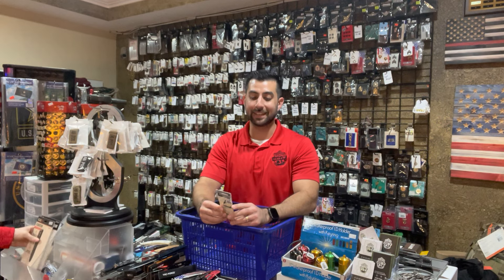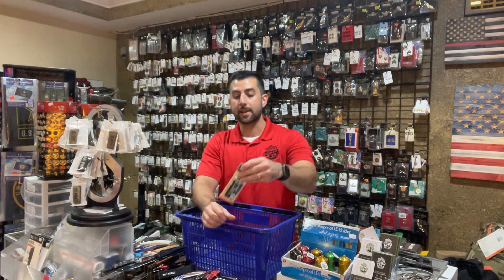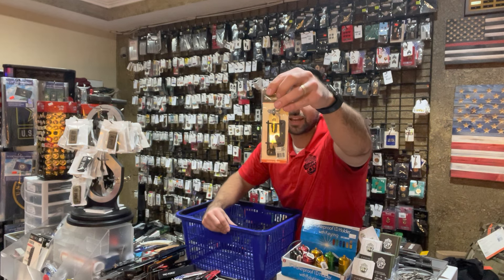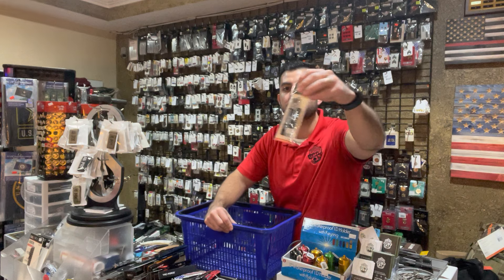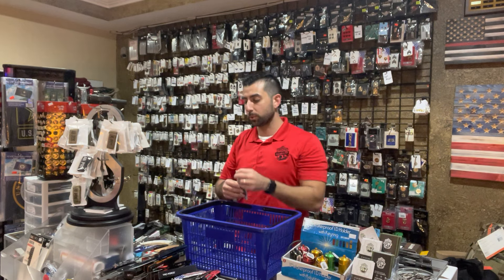And then lastly, we got an EDT keychain multi-tool with a couple different functions: screwdriver bits, bottle opener, wire stripper, and a ruler. A nice little item — this is only $14.99 too.